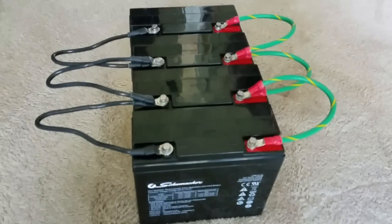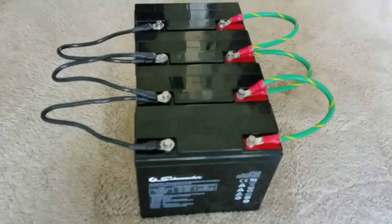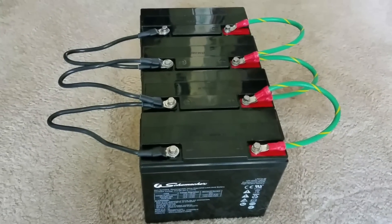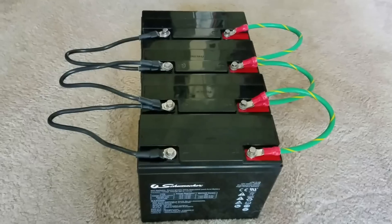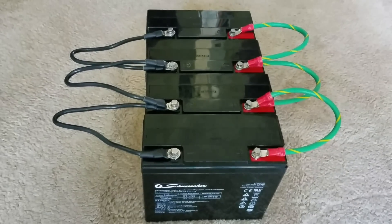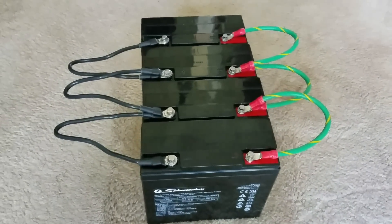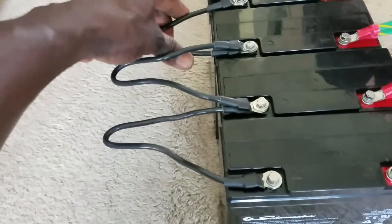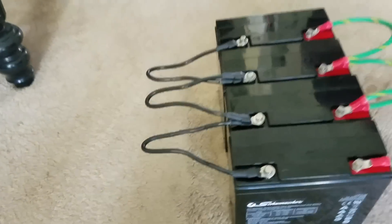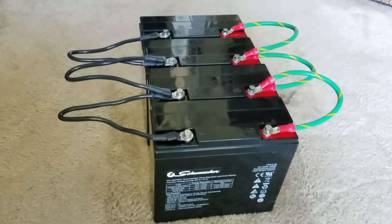Hello YouTube subscribers, this is JW Solar USA. This is part six of the portable survival solar kit for emergency that I've been constructing for a while. Welcome to my channel — this is how things are happening here. Part six is to show you guys how to hook up the inverter.